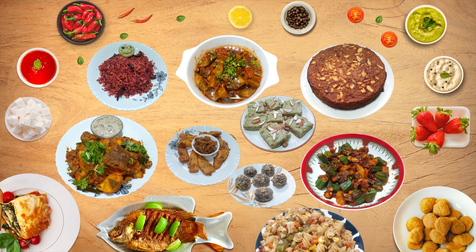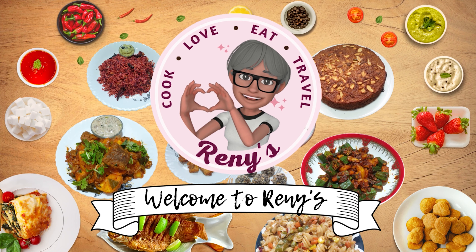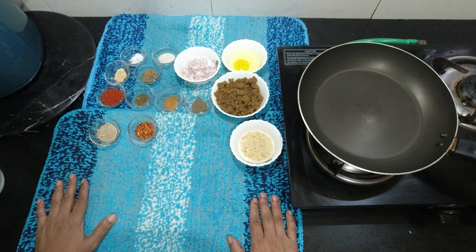Hello, this recipe is a very very beef sandwich. Easy and tasty. Welcome to Reny's. What do you want to eat? We want to eat a very very beef masala.